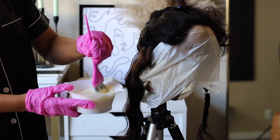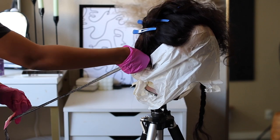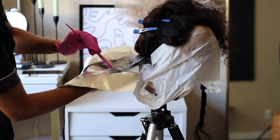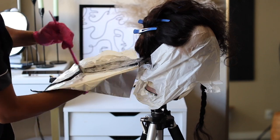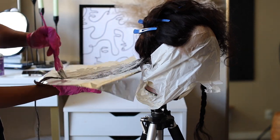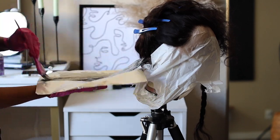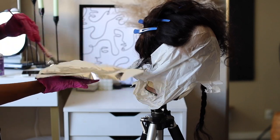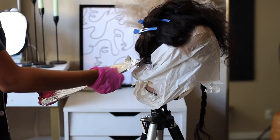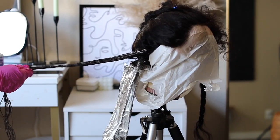I'm taking my Blonde Brilliance powder and 35-volume developer, going in and bleaching that part from the bottom, then finishing it off with some bleach and foil, working my way back up to the top part of the skunk stripe. I'm going to speed this up because it's very repetitive. Make sure every strand is coated — that's basically it.